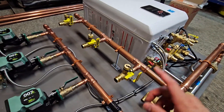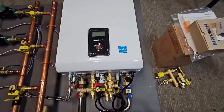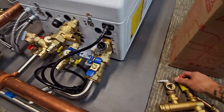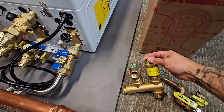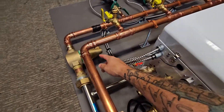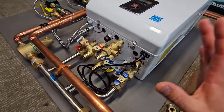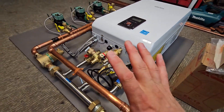Obviously every system has an air separator. The boiler itself does come with a bleeding valve up top — here it is right here. Usually when you're filling it you'll take this one off completely, but all the rest of the air that's in the system will be taken care of by the air separator.